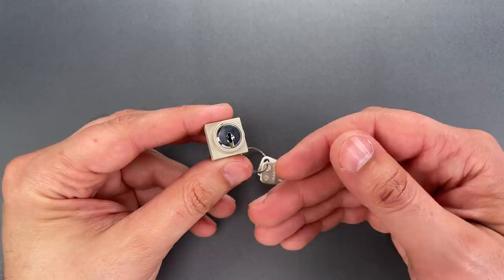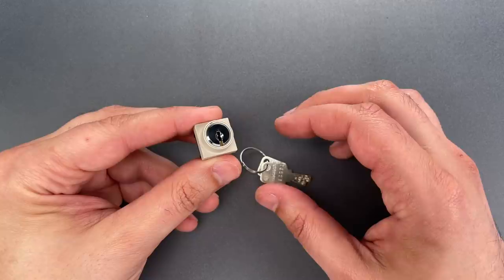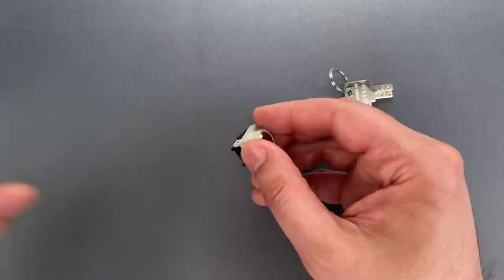With high-precision locks like this, my approach is generally to sequentially press each of the pins softly, being very careful not to over-set anything. Then eventually the pins will start binding harder, and at that point the lock usually opens quickly. So let's get this in a vise and try to open it up.